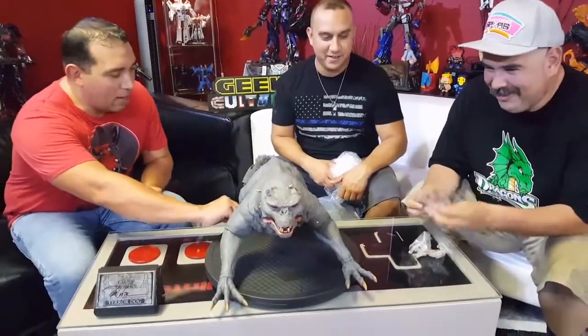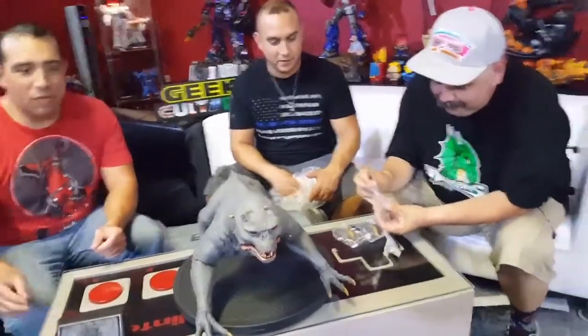The thing I regret about Comicpalooza last year when Sigourney Weaver came to Houston is that I had this piece and didn't take it. I could have had it signed by Sigourney Weaver right there. I was working on the horns — I would have had her sign it.